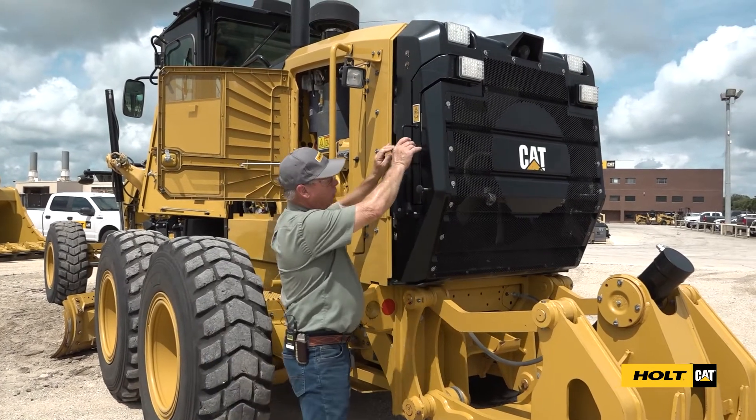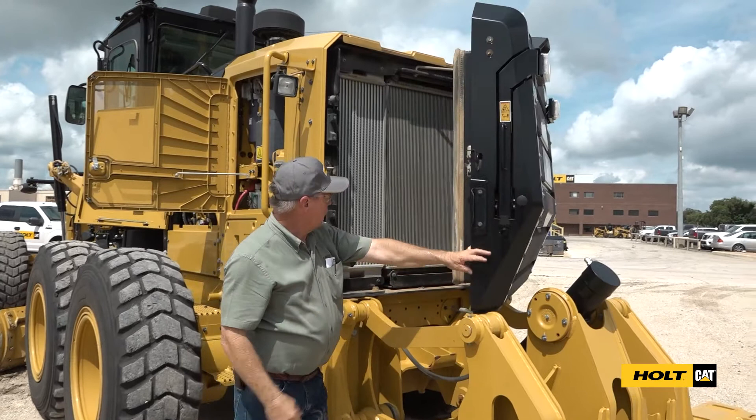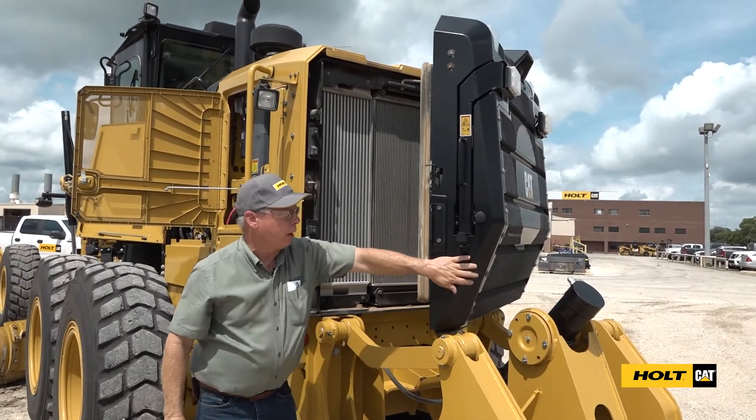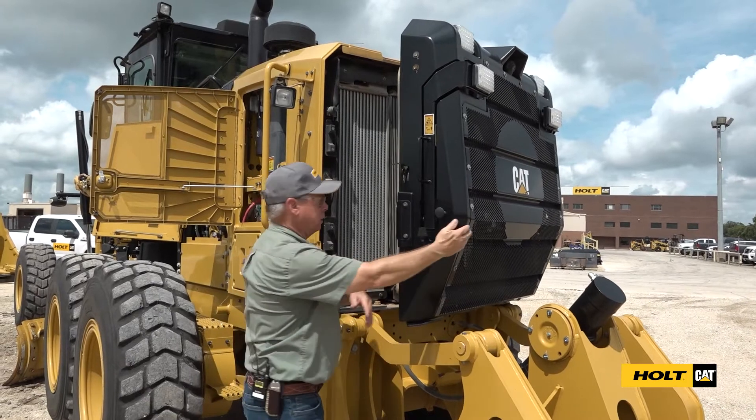Coming around the rear of the machine, we can open up our radiator and check in here to make sure there's no debris clogging our radiator up. We can blow it out — air is the best tool for that.